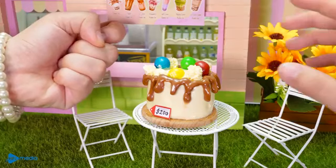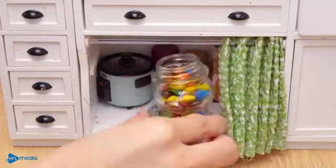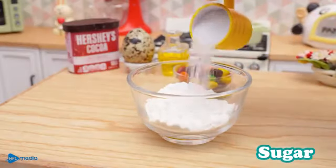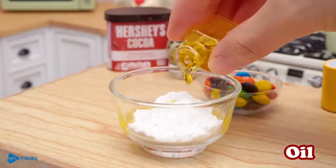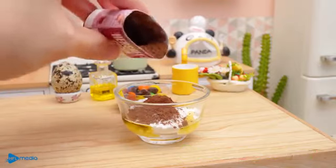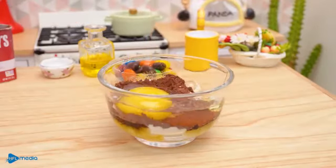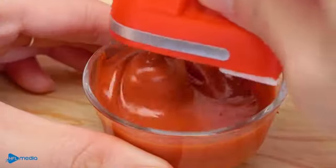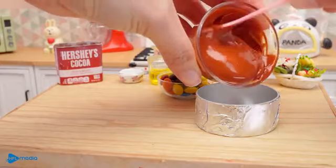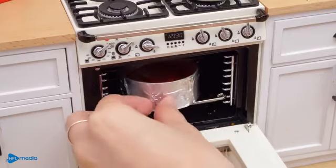Oh no, calm down — I will make you another one. Hot water. Put the egg on. Add the egg in the sauce.